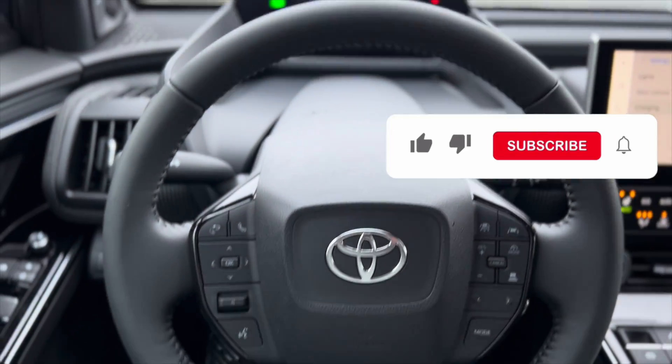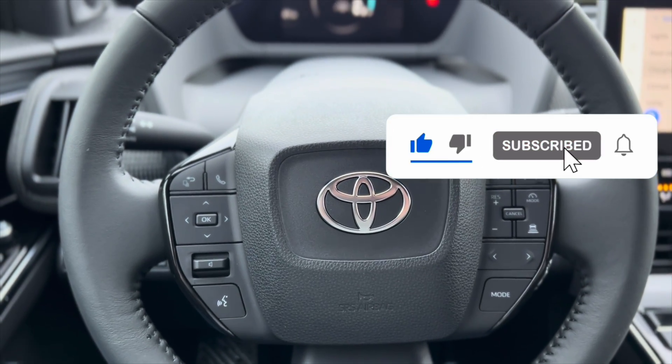So ladies and gentlemen, that is how you change the charge level of your BZ4X.